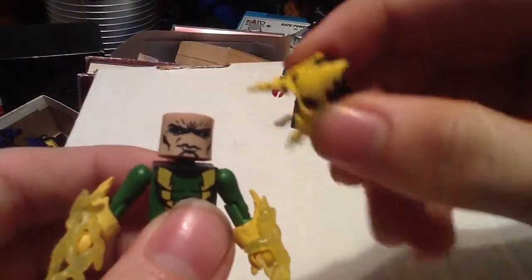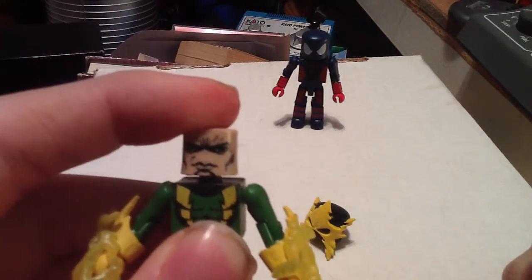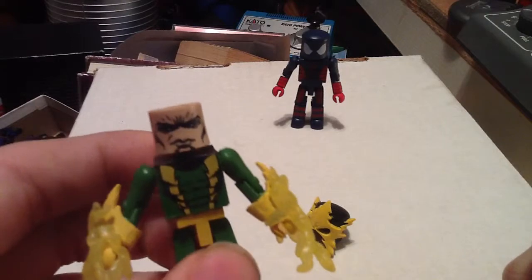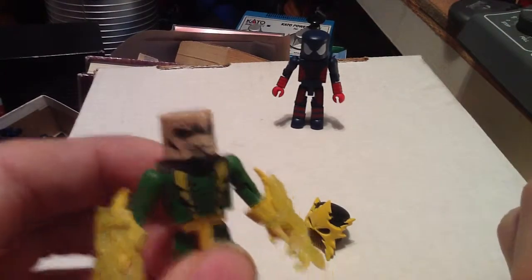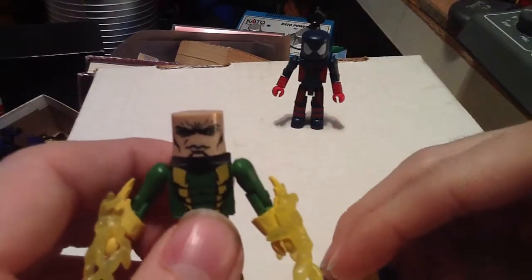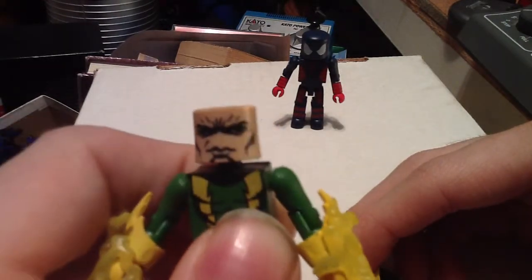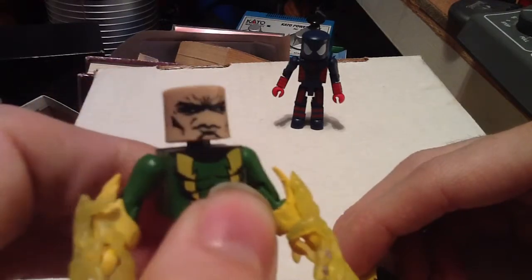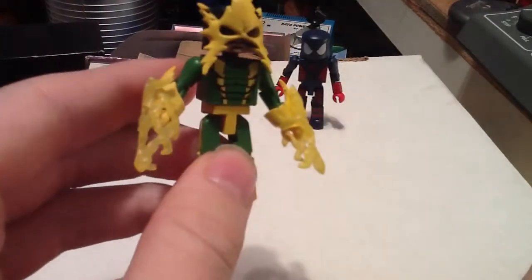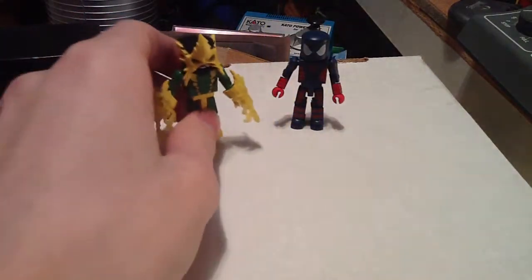If you take the mask off entirely, you can see Max Dillon's face. I don't remember if in the mainstream Marvel Universe, Max Dillon had hair after he became Electro, but it doesn't really matter — I don't ever really take the helmet off anyway. But this is just to show what his face looks like. So I'll put the mask back on. It's a pretty good rendition of Electro; I like it.